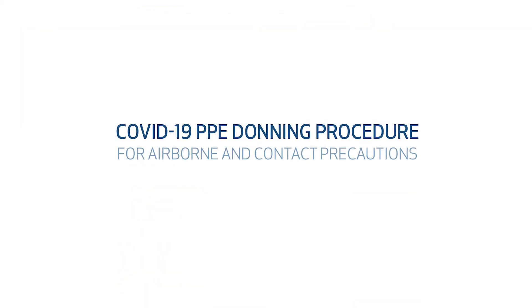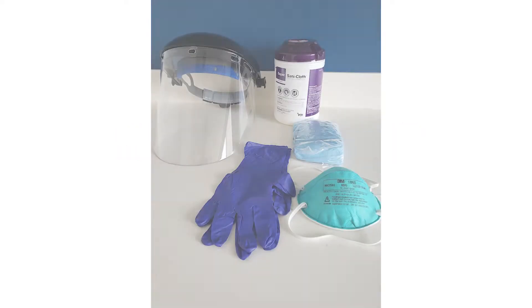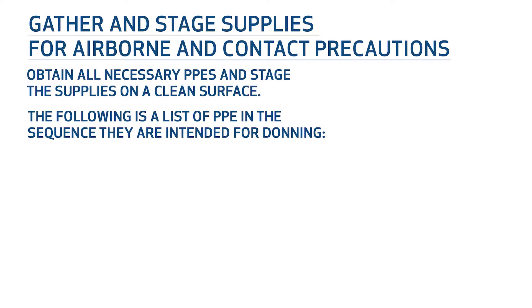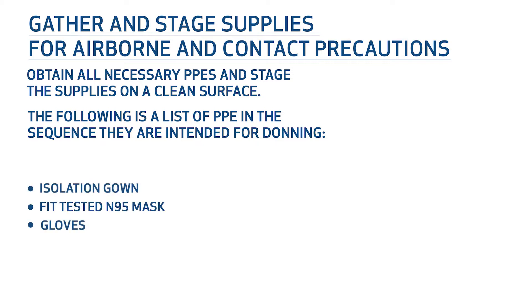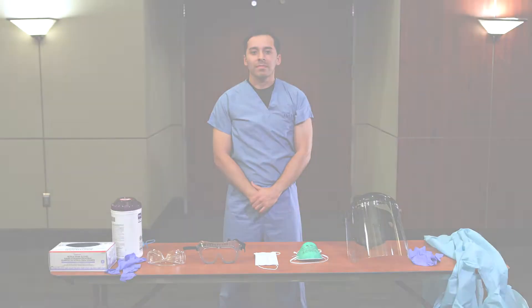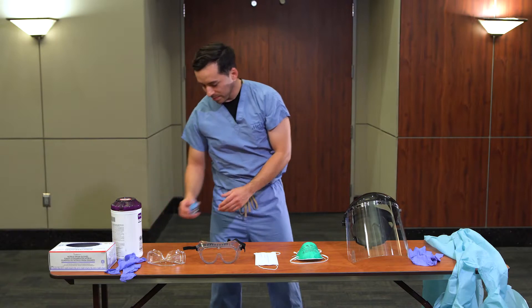The following procedure will be used for donning PPE for airborne and contact precautions. Gather and stage all supplies. Perform hand hygiene using alcohol hand gel or soap and water.